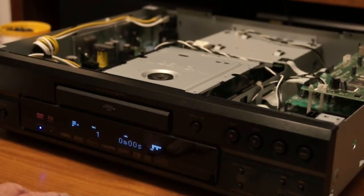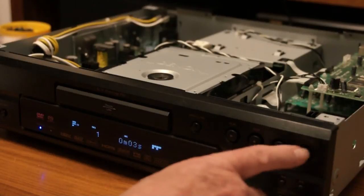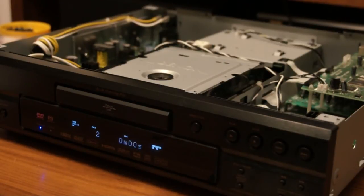Furthermore, it actually plays. Would you believe? Well, sometimes it does. I'll put it on the second track.